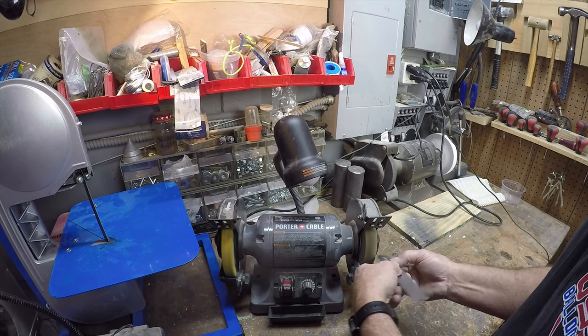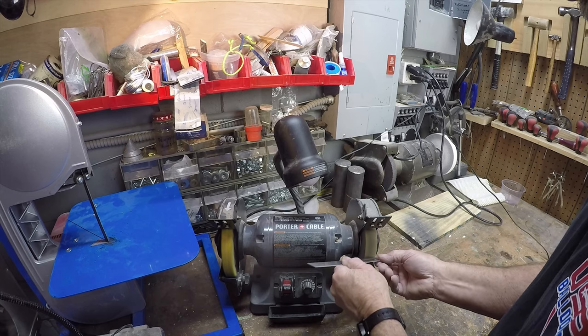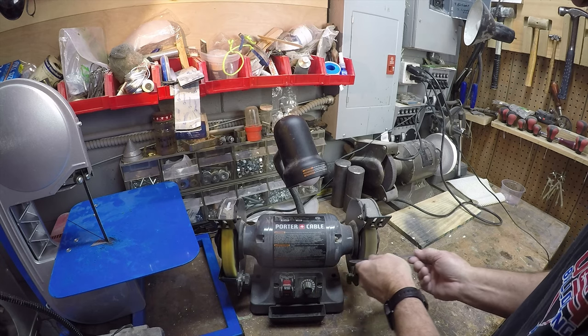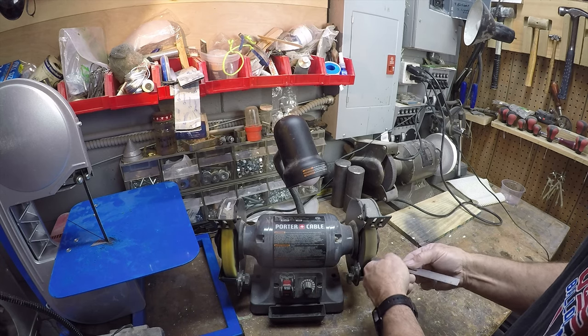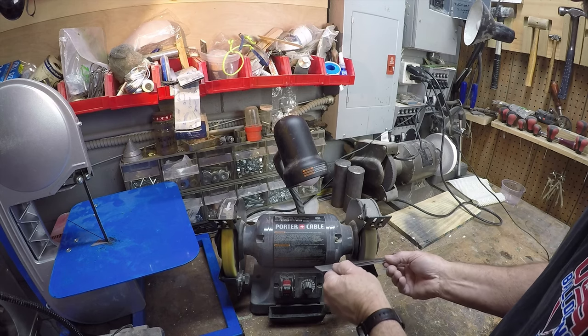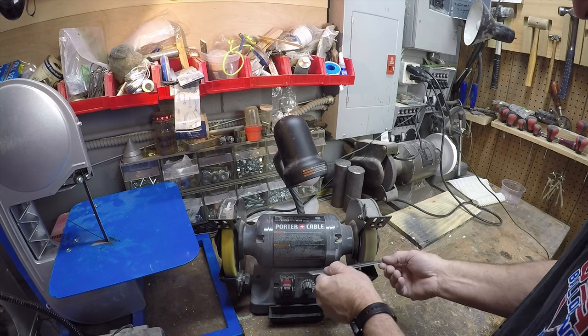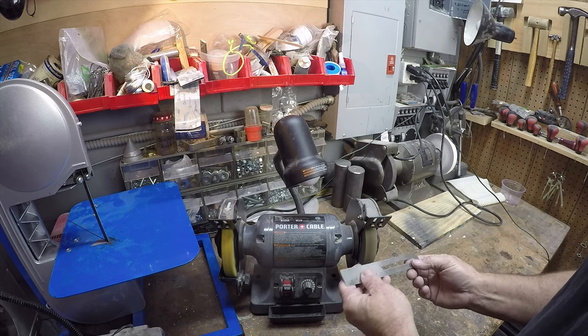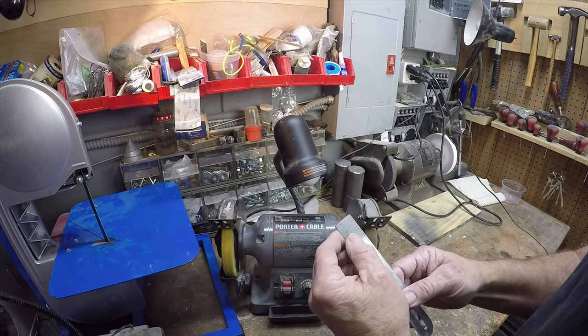I just ran it right across that scotch bright wheel and deburred the ruler all the way around. By deburring it all the way around it makes it really smooth — it's very quick, you just run it on there. The ruler already had a slot in it, so that was quite handy, and now there's no chance of cutting your fingers.